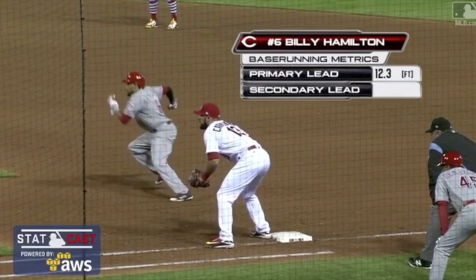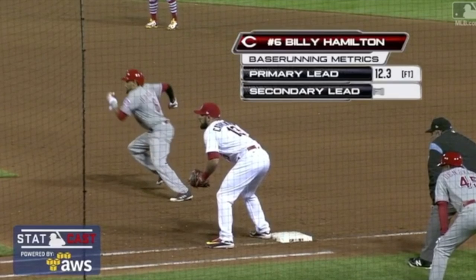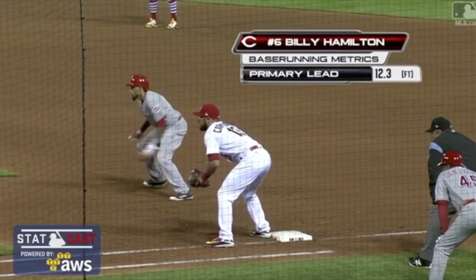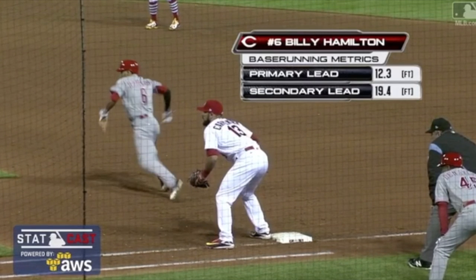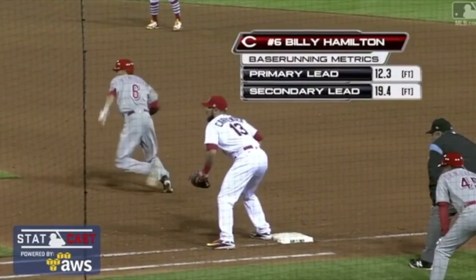Same thing with base stealing — people think this is a false step, but it isn't. My upper body is going, my foot is just getting underneath me and in position to run, while I'm getting in line with second base at the same time. So I'm not fighting. By picking my foot up, turning it, and getting underneath me, now I'm in a perfectly straight line to take off to second base, and there is no wasted movement.